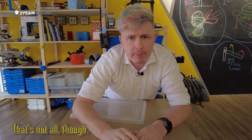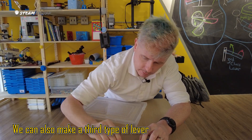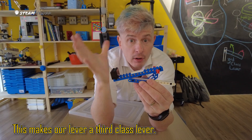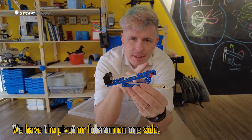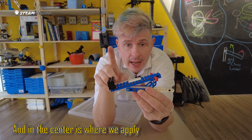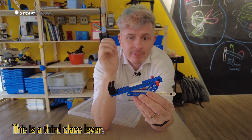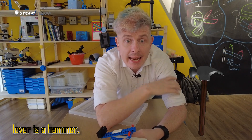That's not all though — we can also make a third type of lever. Here the effort has been moved to the center. This makes our lever a third class lever. We have the pivot or fulcrum on one side, the load on the other side, and in the center is where we apply the effort. This is a third class lever. An example of a third class lever is a hammer.